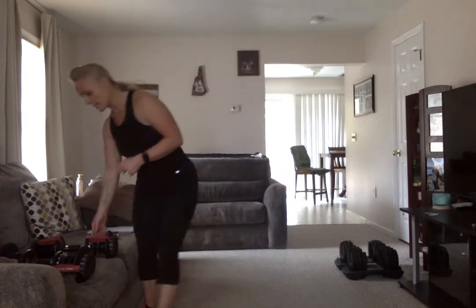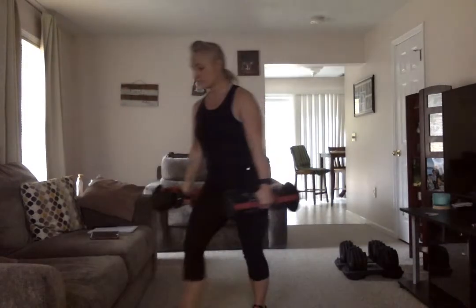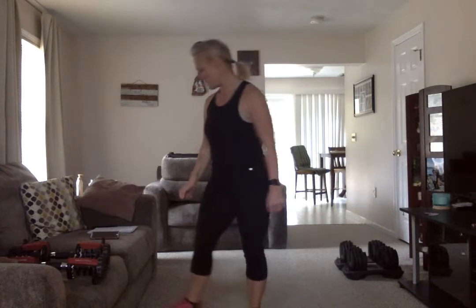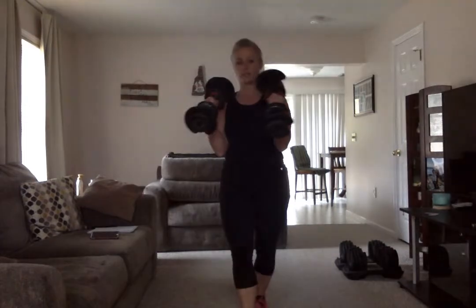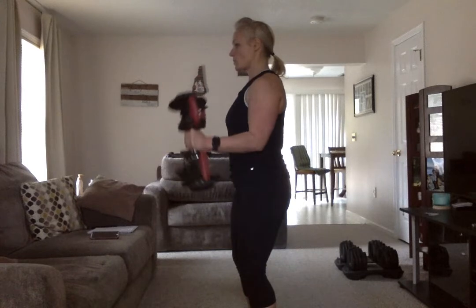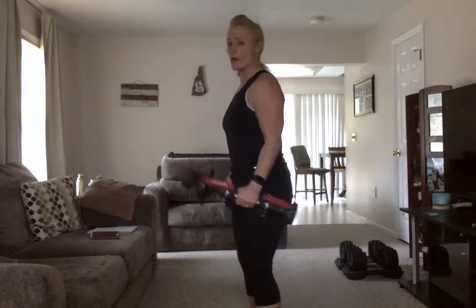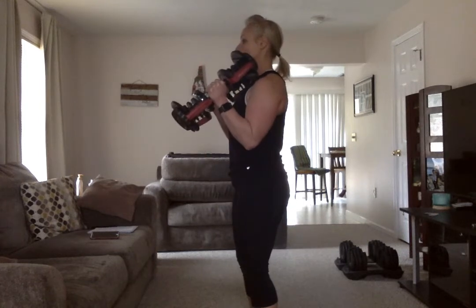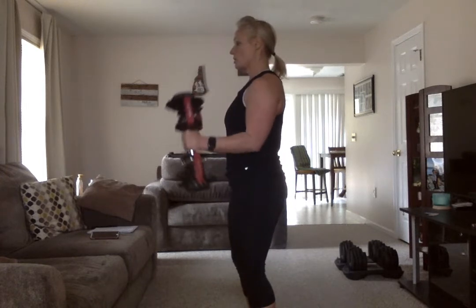Let's get into that second round. Hammer curl — remember, this is the one where your palms are facing each other. Exhale as you lift, inhale as you lower. Watch the body — see how it's nice and straight and I'm not swinging it. If you're swinging it, your weights are too heavy — go with a lighter weight, or put the weight down and do it without. Nice and slow and controlled — you control it up, you control it down. Rest.